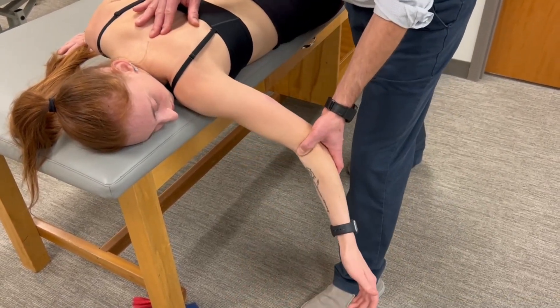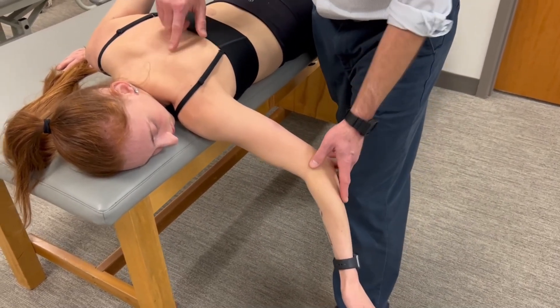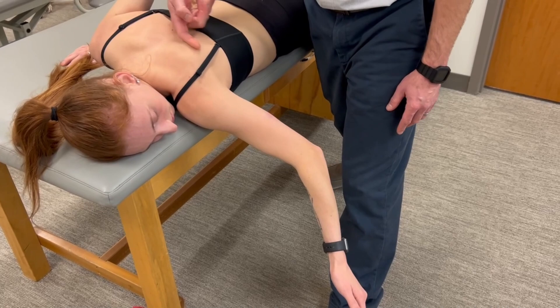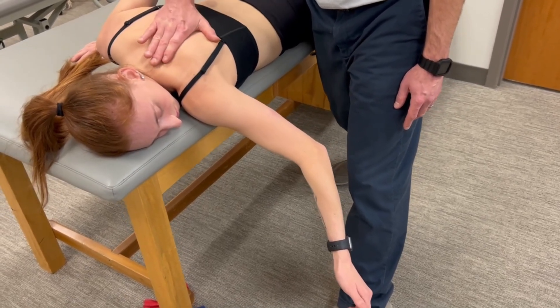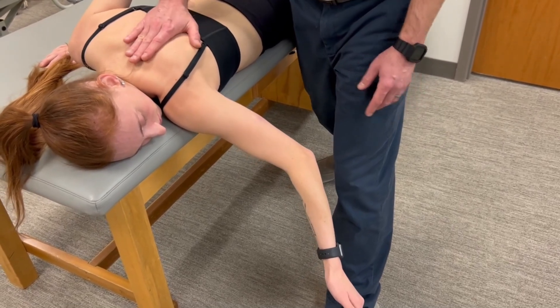We'll position the scapula in mid-range. My force application is going to be on the medial border of the scapula in the direction of abduction. Most of my force is through my right hand, and I'm also using my right hand to monitor for when the scapula breaks.